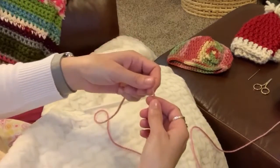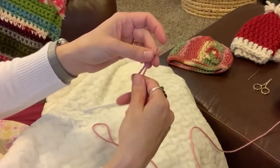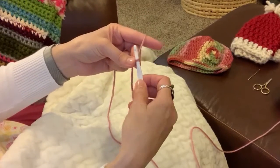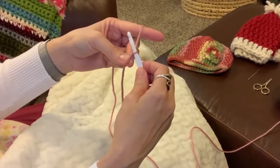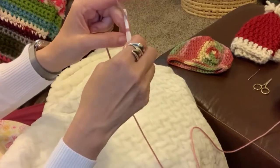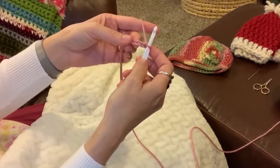To get started, make a little slip knot, insert your hook, and we're going to chain 4. To chain 4, you just yarn over and pull through the loop that you had just tied together. Yarn over, pull through the loop, yarn over, pull through the loop, and number 4 — yarn over, pull through the loop. Now you have 4 chains and this is going to start your magic circle.